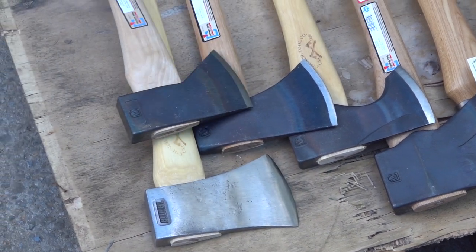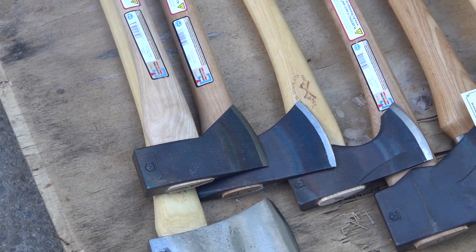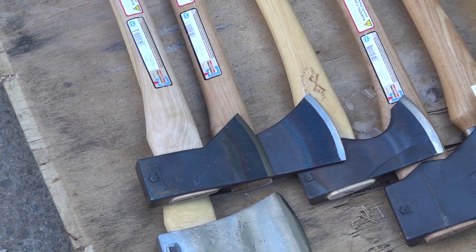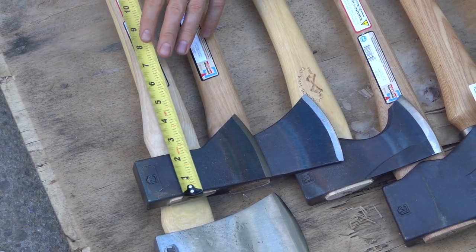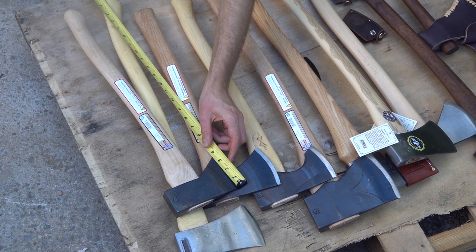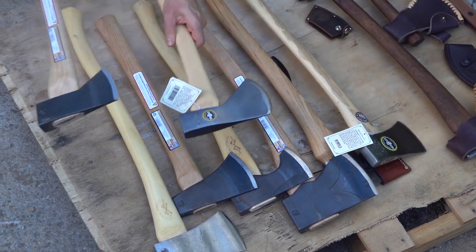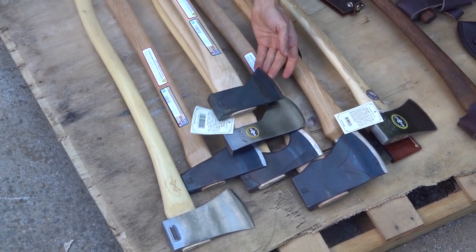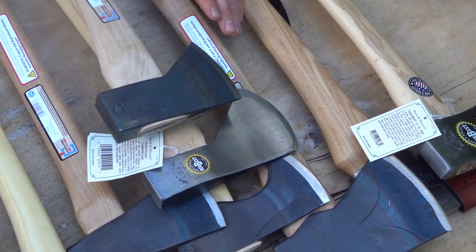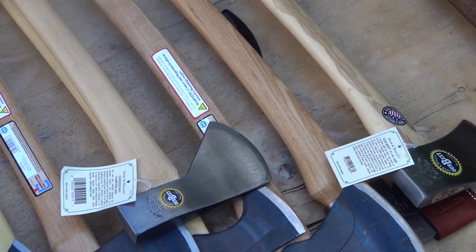And here you have the new Council Tool Hudson Bay as well as the older Hudson Bay design. As you can see, it's a little different from a lot of Hudson Bay designs — a little more weight in the back. The handle is just under 23 inches with a cutting face of three and a half inches. Comparing the classic Snow & Ely Hudson Bay to the Council Tool version, you can see the difference. They say some of the old Hudson Bays were actually made more like the classic design, and Council Tool does also offer the older design.